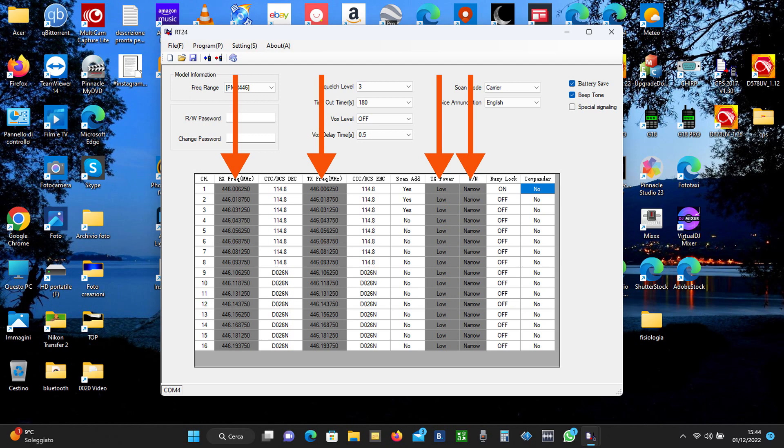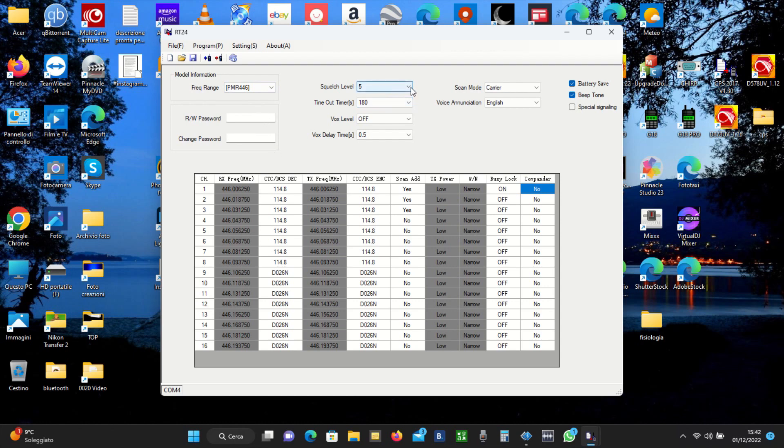Per ora non ho ancora provato ad attivarlo. Più persone mi hanno detto che sul loro programma, scaricato dal sito ufficiale dell'Artevis, era possibile modificare anche questi parametri, ma come vedete a me non lo lascia fare. Vi rimando al video di Stefano di 'non solo tracking', che mi fa vedere il programma che ha utilizzato lui, dove è riuscito appunto a modificare questi parametri. Il range di frequenza ovviamente devo mantenere il PMR. Lo squelch lo metto a 3: preferisco averlo un po' più basso così tiro dentro segnali che non sono ottimali, però quantomeno riesco a sentirli.